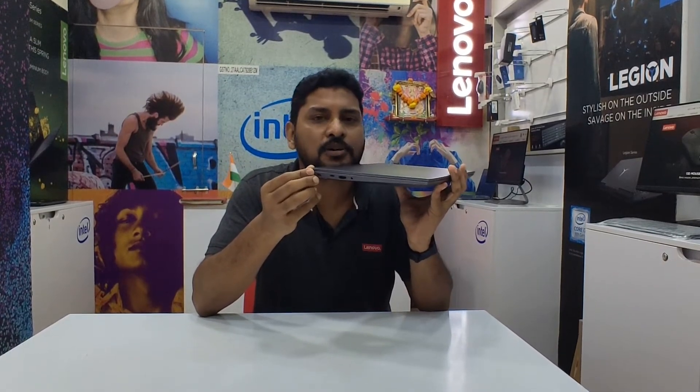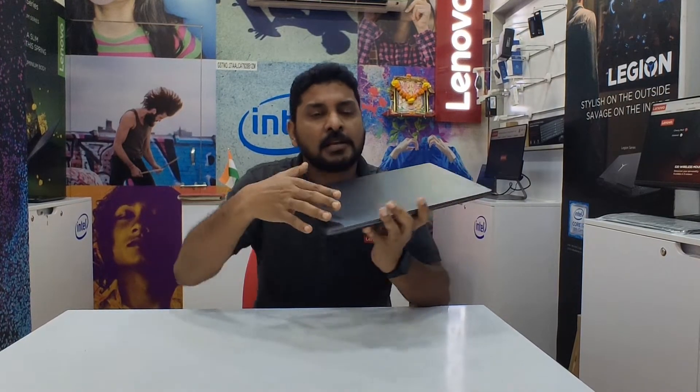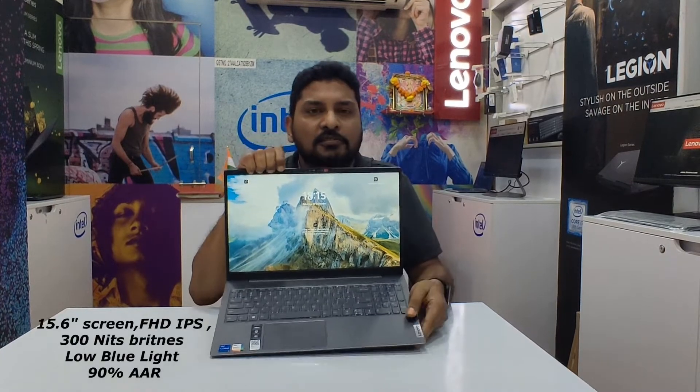Talking about weight, it is 1.85 kg. The thickness is 60.9 mm. Talking about the display panel, it is a 15.6 inch Full HD IPS screen with 300 nits brightness.